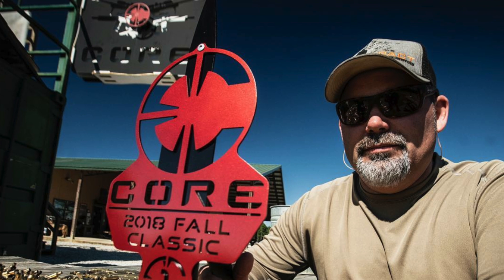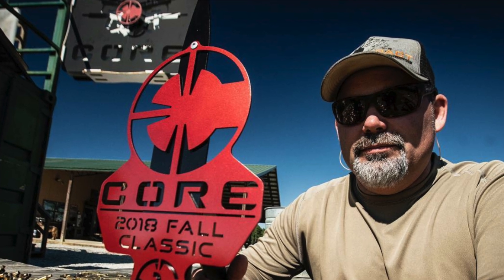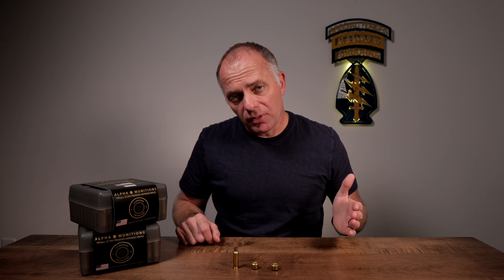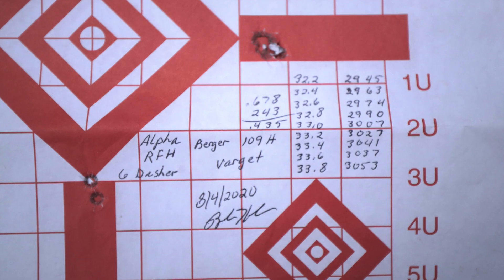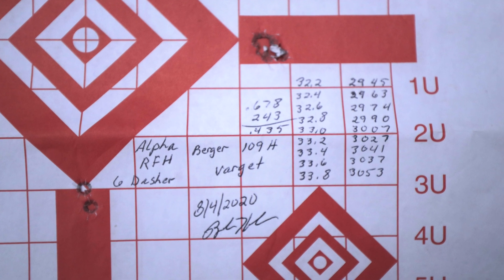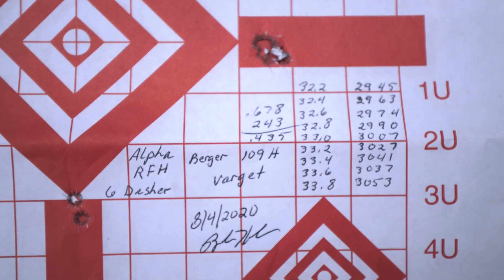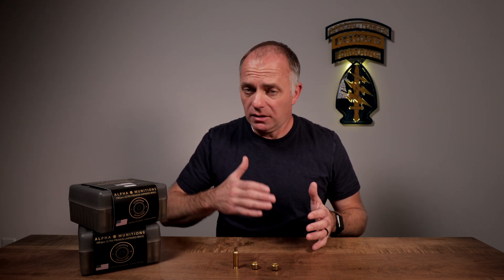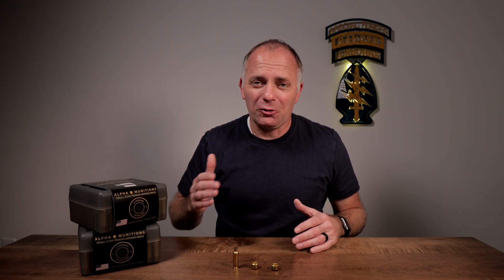Many of you might know Brandon Hembree. Brandon shoots a 6 Dasher with a 109 bullet, started his load development at 32.2 and went all the way up to 33.8, putting every round through the same hole and seeing absolutely zero pressure signs along the way. He kept loading it up to 34 and some change before common sense said he needed to stop.